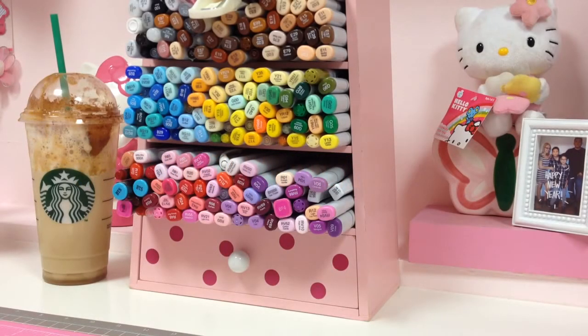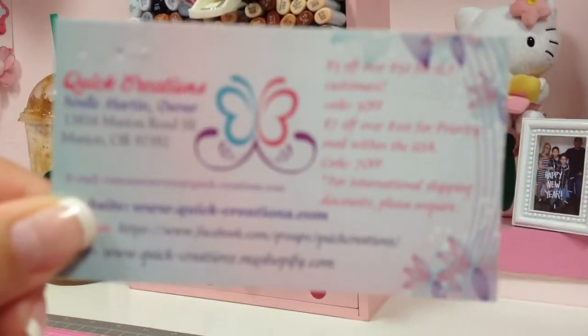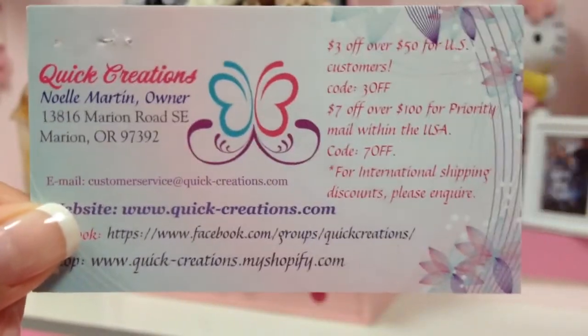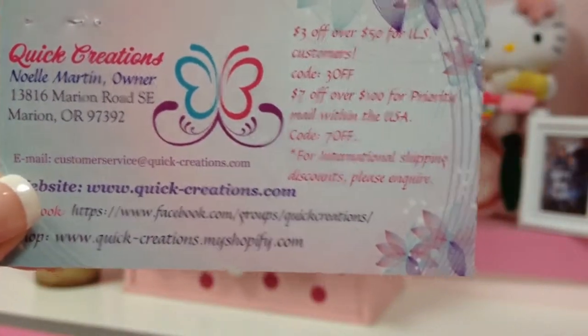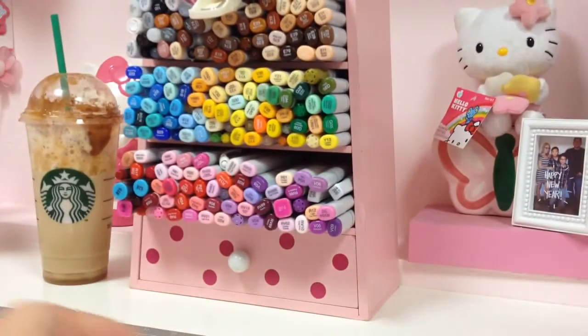Hey everyone, it's Jeanette! I just want to quickly do this video and share with you guys a card I created for Quick Creations. If you have not heard of Noelle's store, you guys should definitely check it out — she has amazing prices. I will put a link and a discount code in the description box below so you can check out her store and get amazing deals on her already reduced prices.